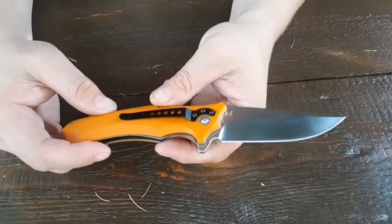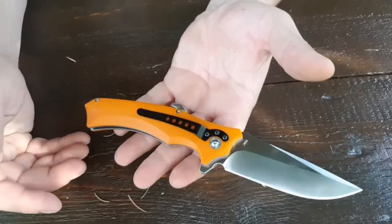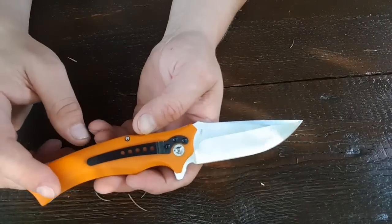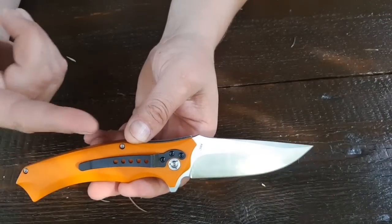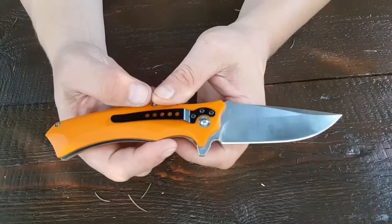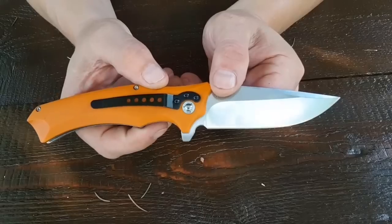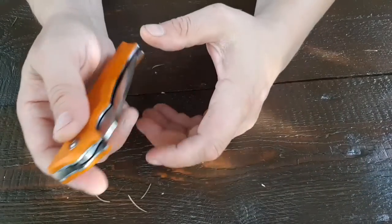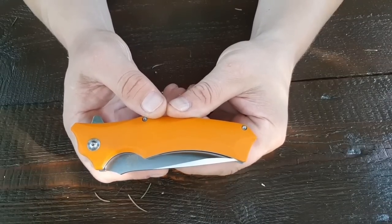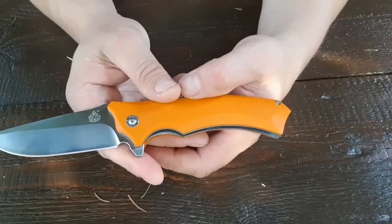Orangefarbene G10-Griffschalen, massiv. Da ist mit Sicherheit nichts rausgearbeitet worden, denn das Messer wiegt 191 Gramm. Wir haben hier einen Pocket Clip, der ist leider nicht umsetzbar. Ganz ehrlich gesagt, ich wollte es auch nicht in der Tasche tragen – ich würde es eher in einem Gürteltui tragen. Gesamtlänge 221 Millimeter, 13,2 Zentimeter geschlossen. Die Klinge hat eine Länge von 9,6 Zentimeter.